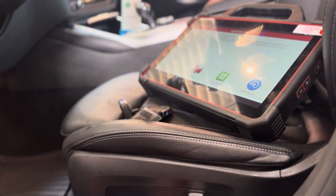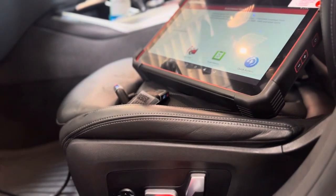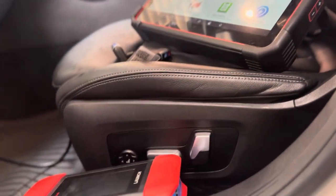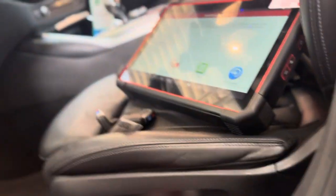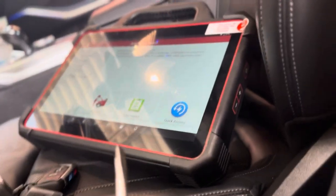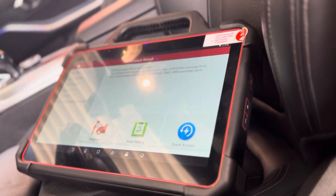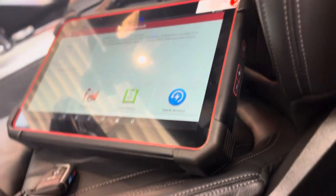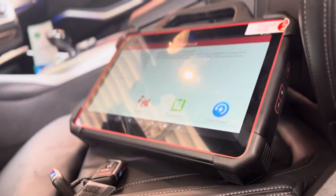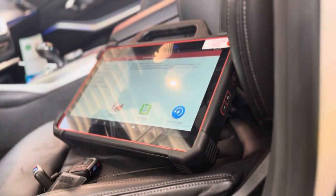BMW 2022 330i. I tried to replace the brake pad and this module wouldn't connect with my brand new Launch — this fancy number one worldwide scanner — won't work. So I have to put it in service mode to change the pads and wear sensor.